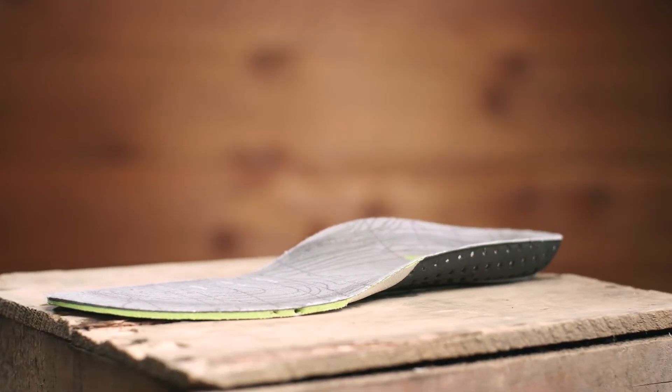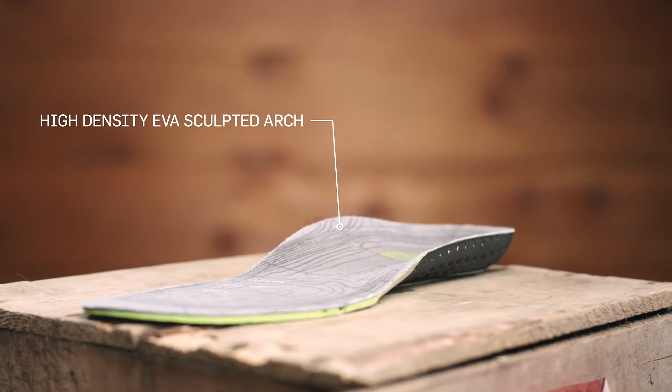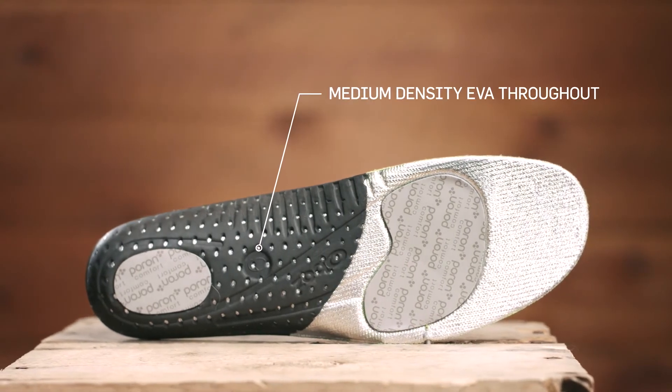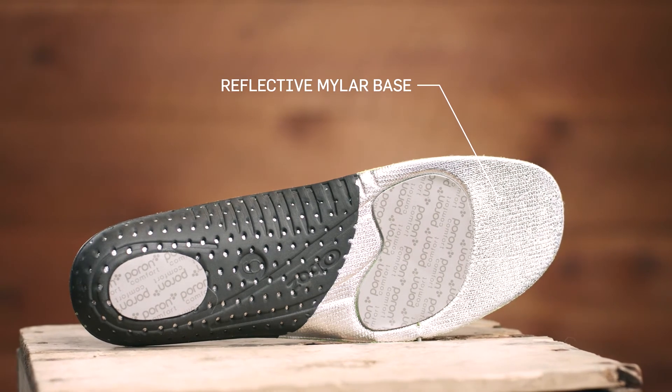Three different densities of EVA make up this insole. A high-density EVA sculpted arch provides unmatched support. A high-density EVA heel cup maximizes stability, and medium-density EVA throughout offers additional support, while a reflective mylar base reduces heat loss.